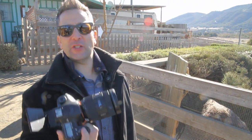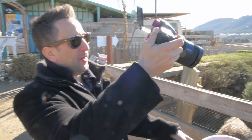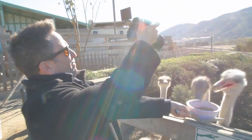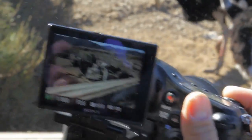Sony's translucent mirror technology allows light to pass through the mirror and spill onto the autofocus array, which allows for full-time phase detection autofocus, even through the LCD. So I can now hold this up here and feed these birds and hopefully not lose a finger. It looks like I almost just lost a Zeiss lens — that's some pretty expensive bird food right there.